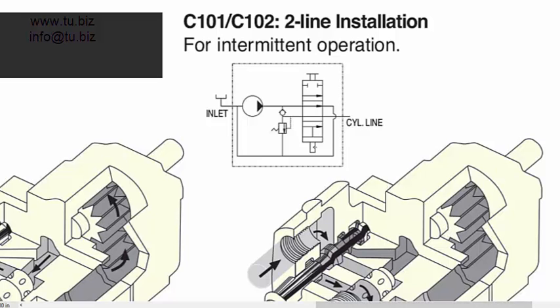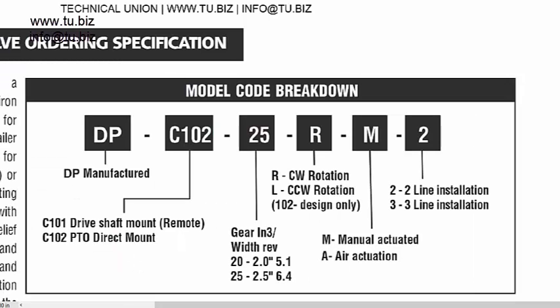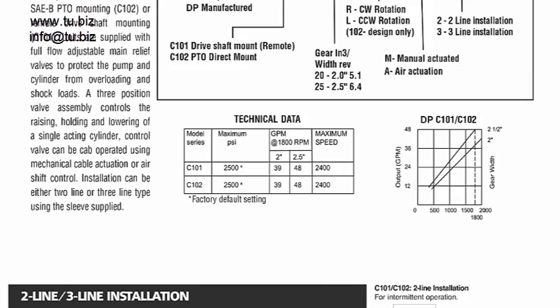These units are very popular in mobile applications — a very standard unit. It only comes in two displacements, but those two cover a lot of the market. You can always use a different pump if you need higher flow. Pressure-wise, we're talking about 2,500 PSI, and RPM-wise, about 2,400 RPM.